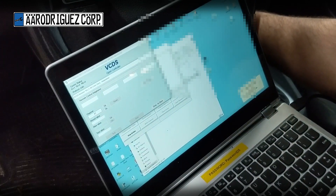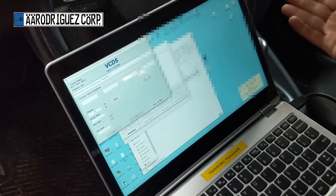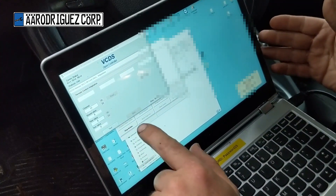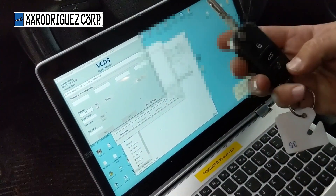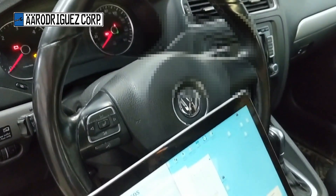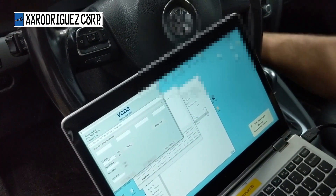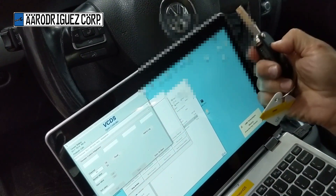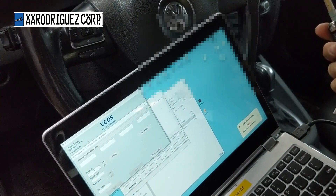Press Test, Save, then Yes. Now press a button on one of your remotes. If you have another remote you want to program, press Read, Test, Save, Yes, then push a button on your other remote. The lights will flash on your cluster — your remotes are programmed.